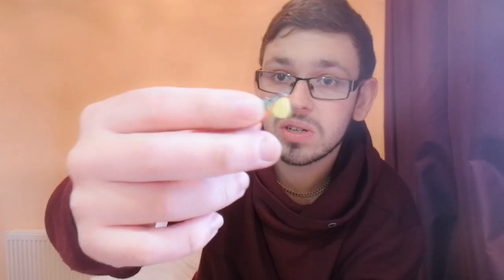Then we've got the Fox Rage Micro Fries in various colors: salt and pepper, fire tiger, natural perch — that one's really good. There's also one like natural perch but orange instead of green, and a hot olive which is meant to imitate a little roach. They're all really good lures.